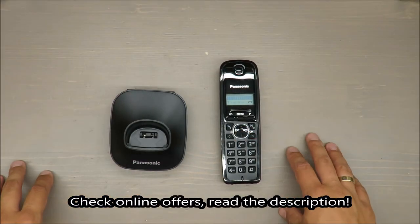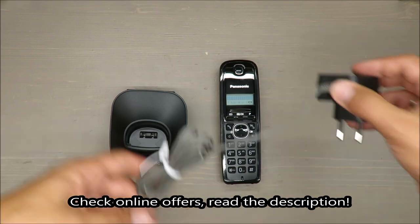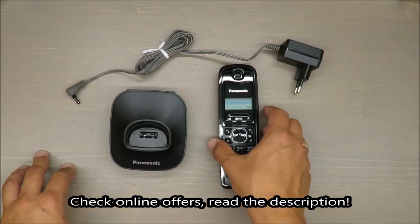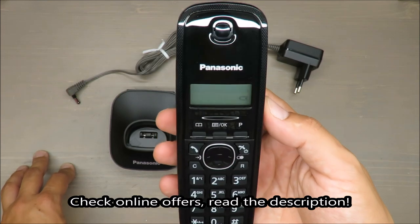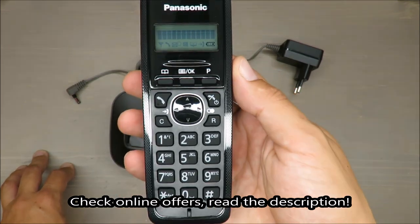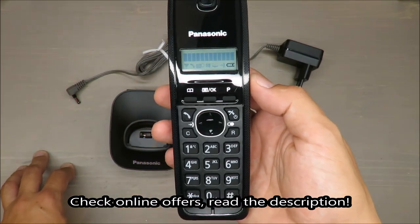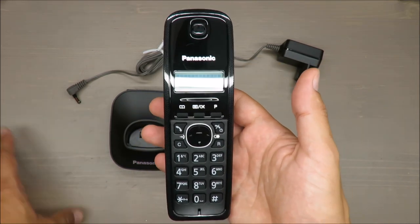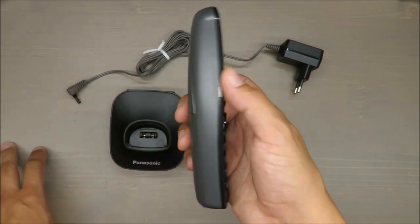Hello everybody, this is Out of the Box Unboxing, and in today's episode I'm going to share my first impression about a cordless home phone from Panasonic. My quick judgment: very good model.